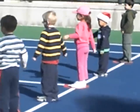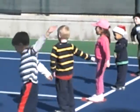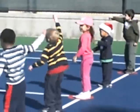Alright, do your arm circle. You're going to take off. Other arm circle. Other arm.